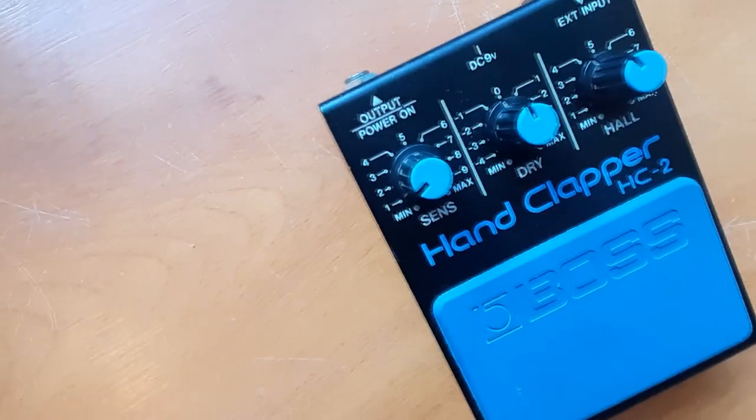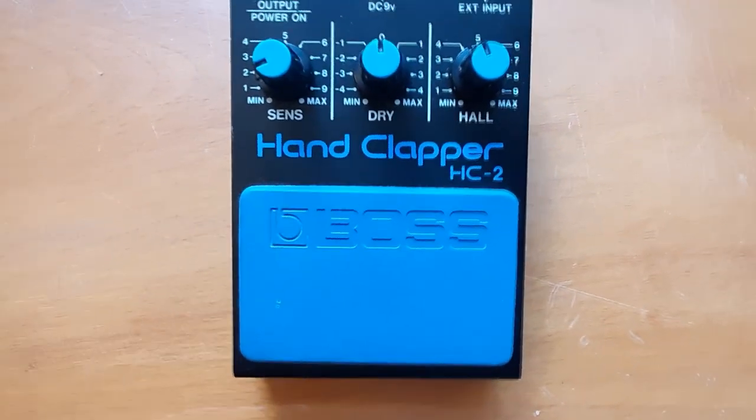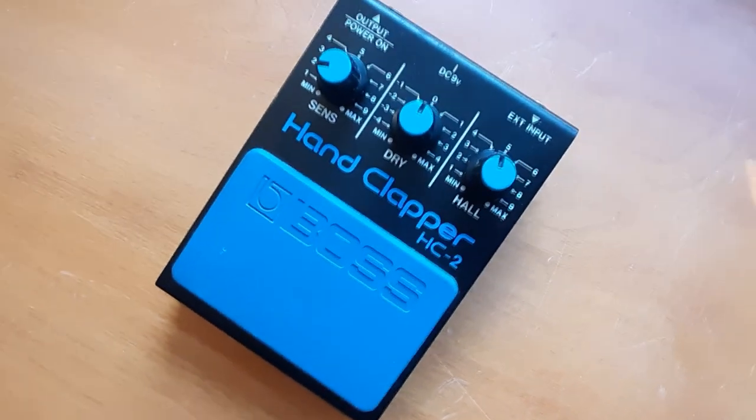I'll see you next time. Thanks for watching. This hand clapper is for sale on Reverb — follow the link in the description to reach the store page.